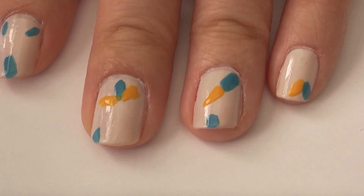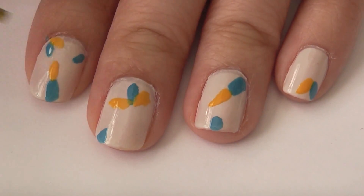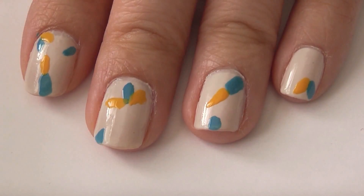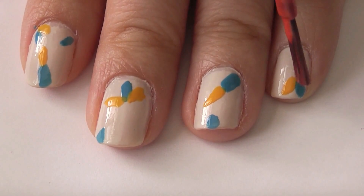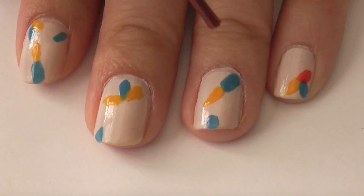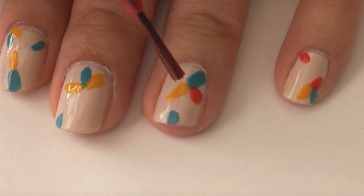Now this design is very forgiving, so you don't really have to be too neat about it — the more random you are, the better it'll turn out. You don't need any other tools for this design, so it's quick and simple. This next pink color is I Eat Mainly Lobster by OPI.